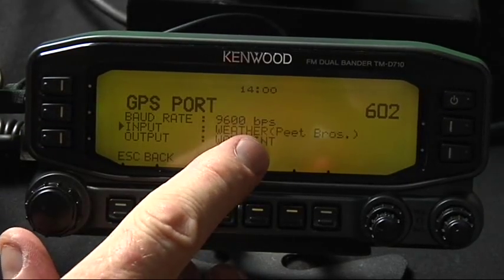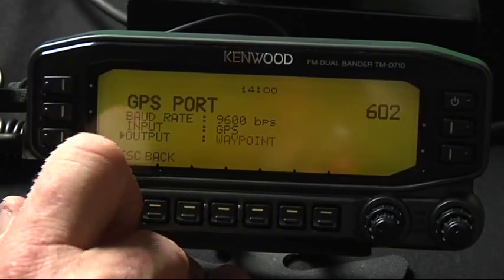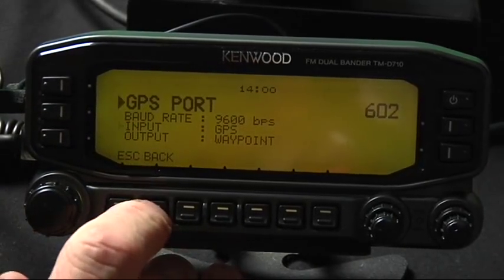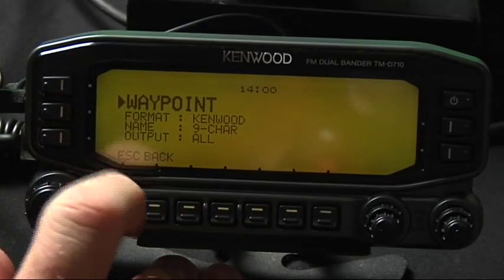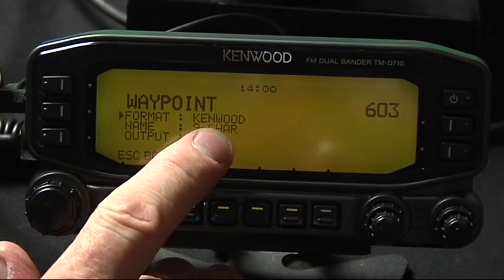If you've got a weather station, you can select Pete Brothers. For waypoint, you want to select Waypoint. Go back and go to the next menu. Now this is real important with the AVMAP — make sure you use a Kenwood format.